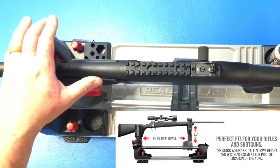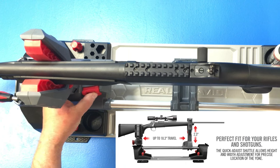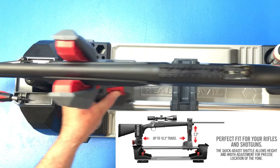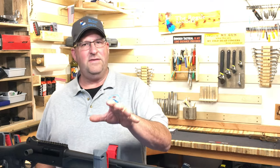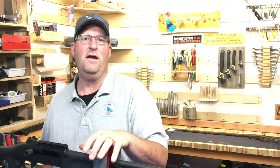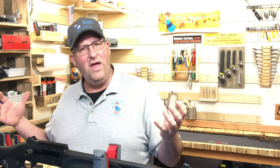Not only is this yoke one-handed, but moving it back and forth is one-handed too — just push a button, slide it, and it's locked into place. That's a friction lock, not a positive lock, but that's okay because we're not putting a lot of force on the actual sliding of the gun.